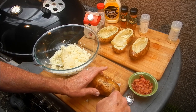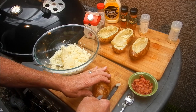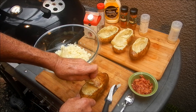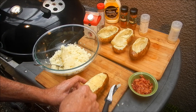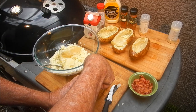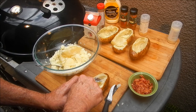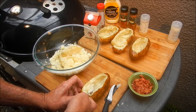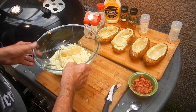The potatoes are still a little warm but it's not excruciating pain. I'm going to peel the skin off — I don't care for the skin, though I might eat it in a potato skin situation. I'm gonna scoop out that potato and get it in the bowl, making kind of a boat that we're gonna stuff. Set that aside and get our bowl ready.